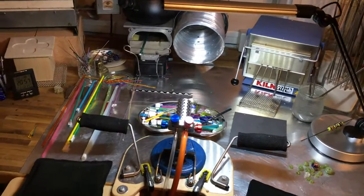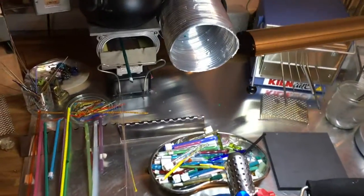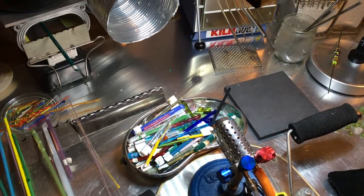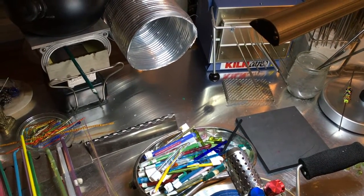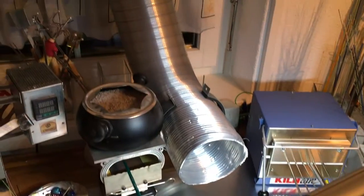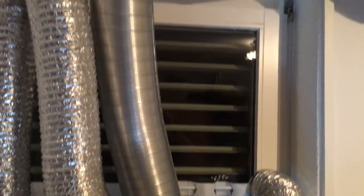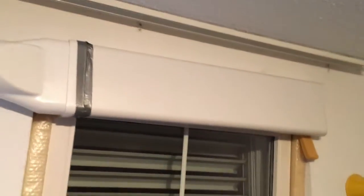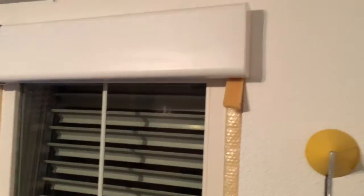Here's my ventilation system — the duct is pointed toward the torch, so any fumes produced are sucked through here and up into the ventilator. It then goes up through a cable channel that I cut open at the back side and connected with duct tape. On the other side I put foam board — I cut it and glued it in there and on the sides.